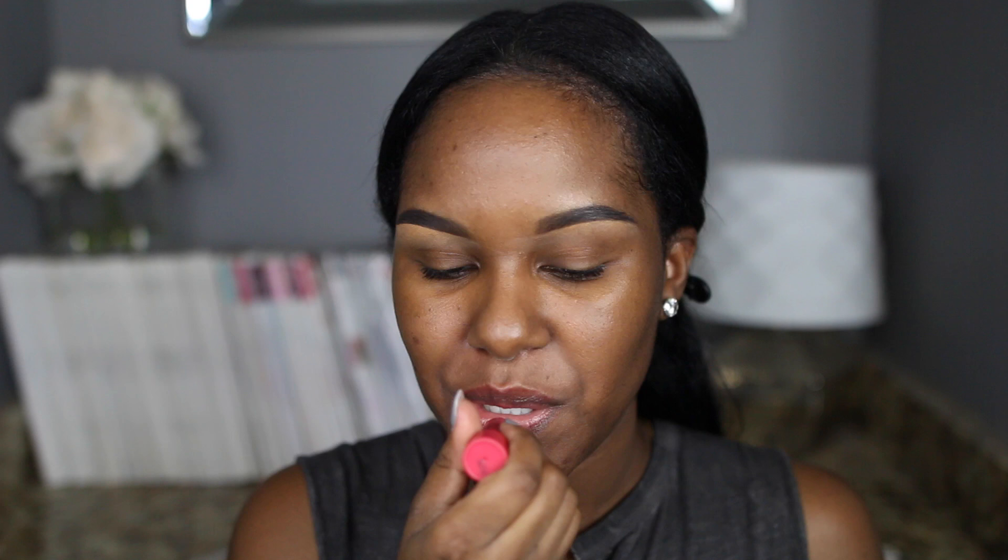I'm going to be answering some of your random questions through this video. I already have chapstick on but I'm just going to apply some more because we're doing matte lips today — a dramatic look. I always like to put something on my lips before applying a matte lip. A lot of people ask how you can make a matte lip feel more comfortable — put a chapstick or something moisturizing on first, then right before you put it on just kiss some of it off. This is just an EOS chapstick I use before makeup.